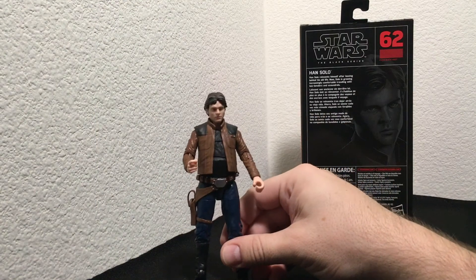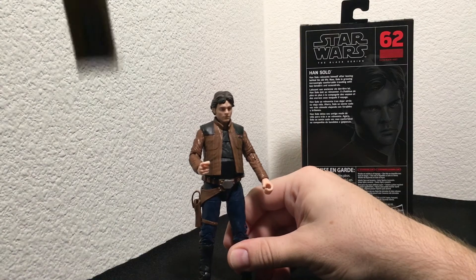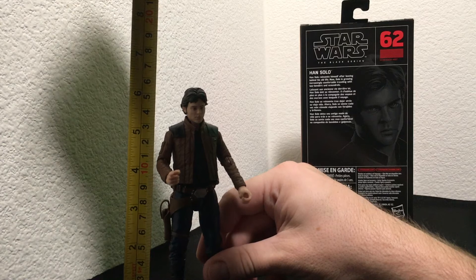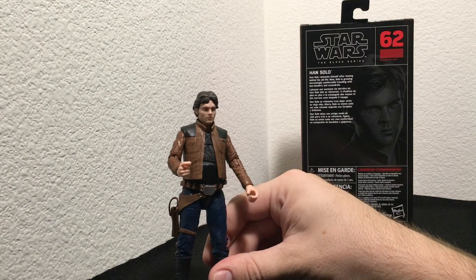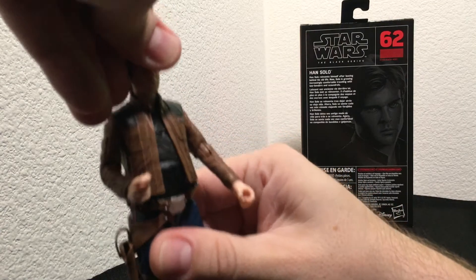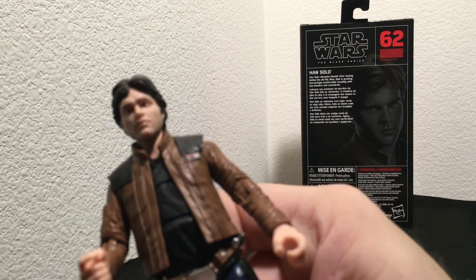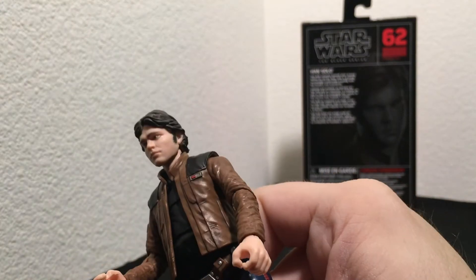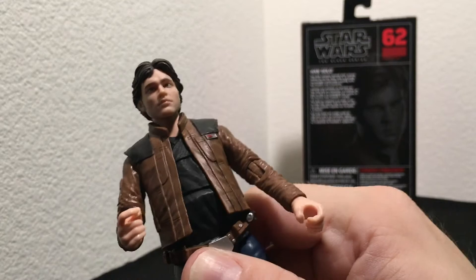Let's take a look at this guy. Obviously it's based on Alden Ehrenreich's Han Solo. This figure stands at about six and a quarter inches, just a little over six inches tall. Let's take a look at this detail — we got some pretty cool details here.